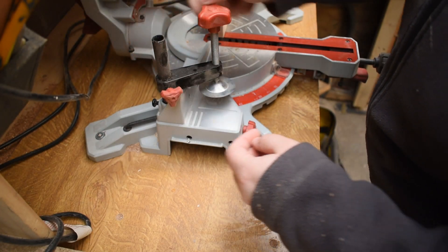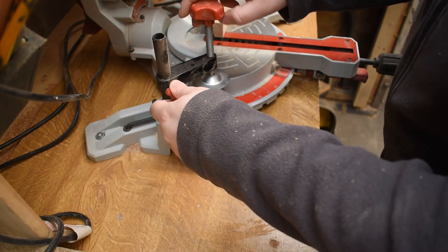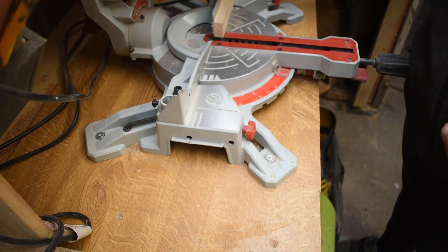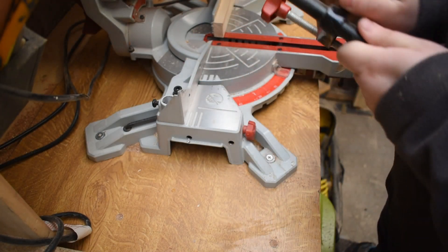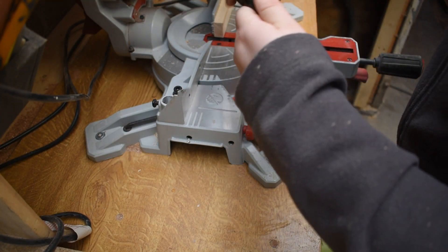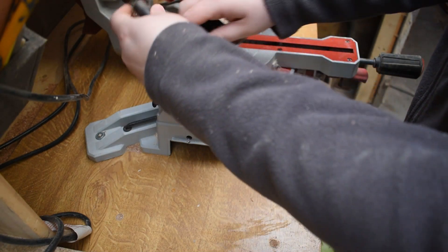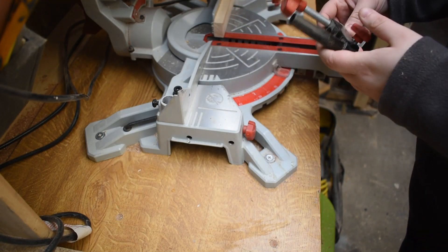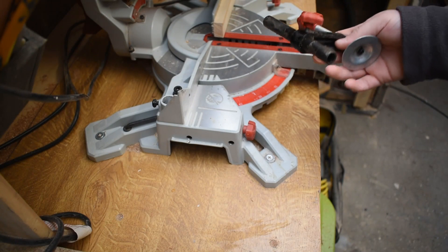The saw also comes with a clamp which works on both sides. I very rarely use it, but it has come in handy when I have. There's a slot on the back of the saw on each side so you can twist it out of the way when not in use. It's got a quick release and screws down — just a nice little extra feature.